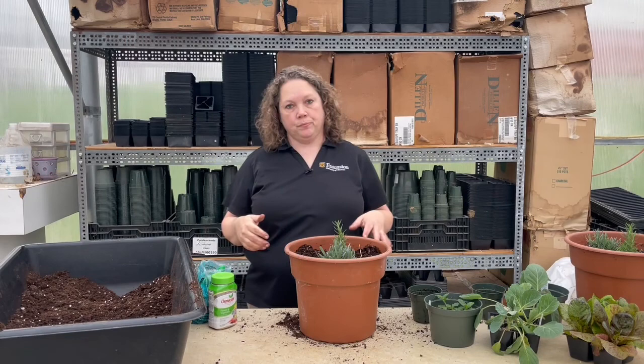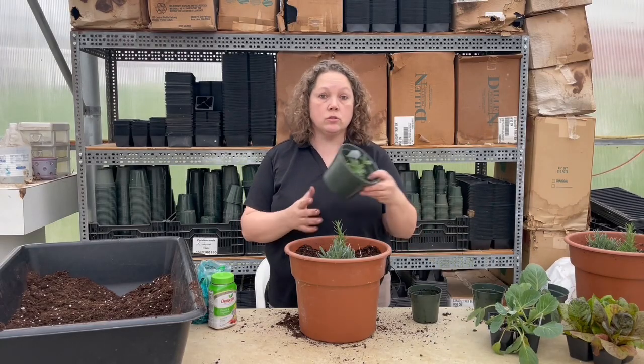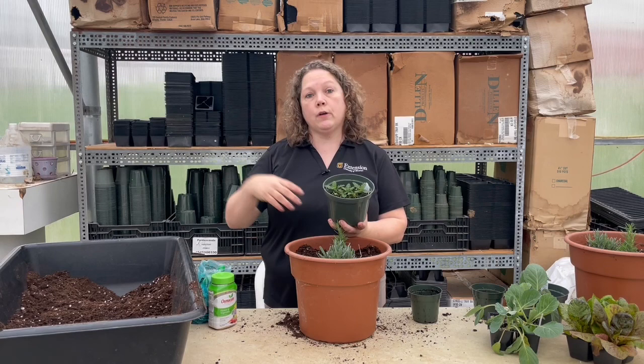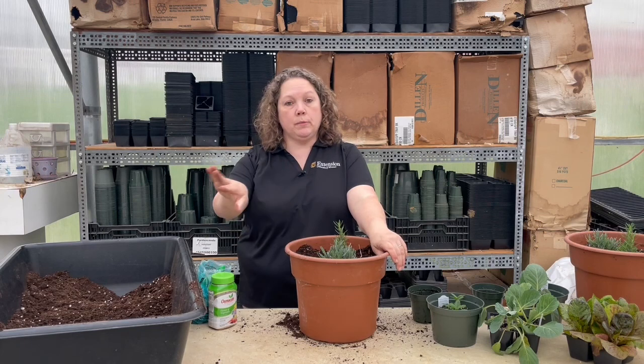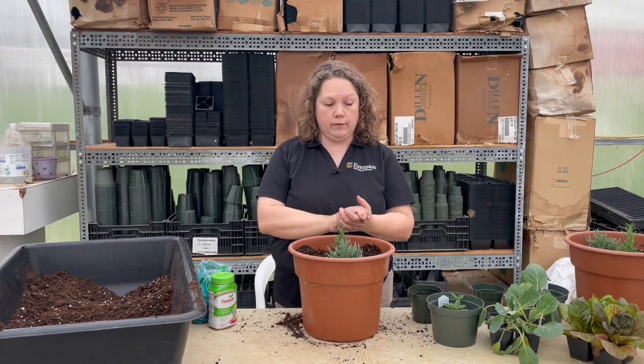Let's talk about sun exposure. All plants are different in what they need. For the most part, if you're planting vegetables in pots, you need six hours of sun or more. Leafy greens such as lettuce, mustard, and spinach can get by with as few as four hours. Annual flowers want four to six hours. Herbs also need four to six hours — push them to the edge of a covered porch so they get as much sun as possible to produce nicely and give you multiple harvests.